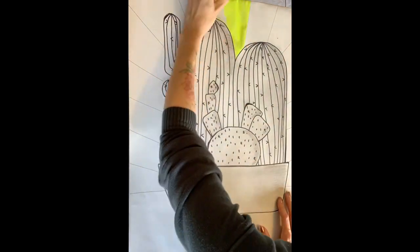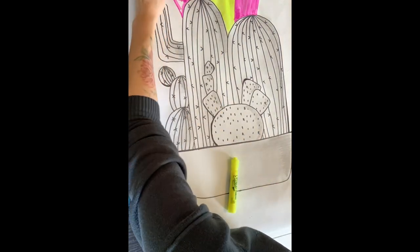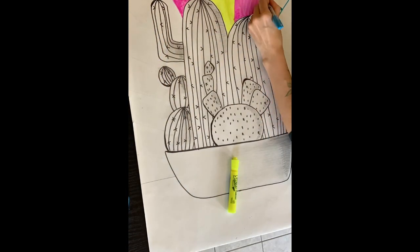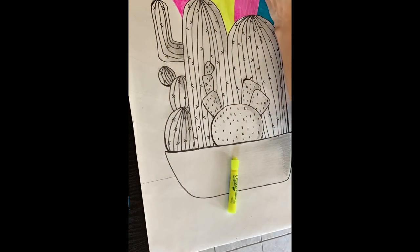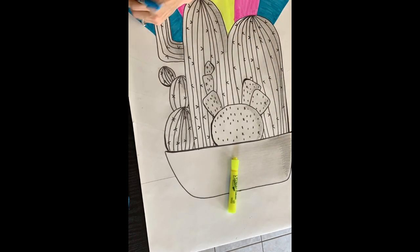The last piece you're going to do is the background. Take your ruler and draw lines to fill the background, then color those lines in so there's no white space left. You can do the lines in any direction you want — it can be more than one direction. Again, it is your art piece, so make it your own.